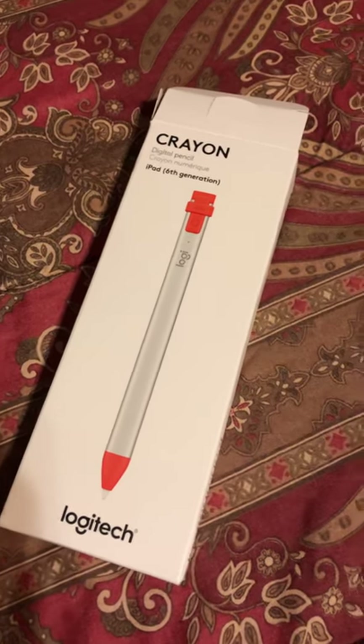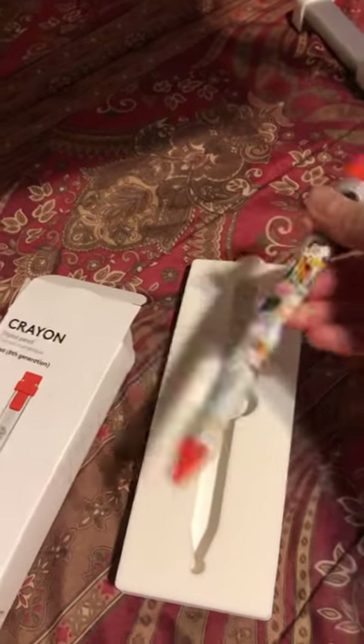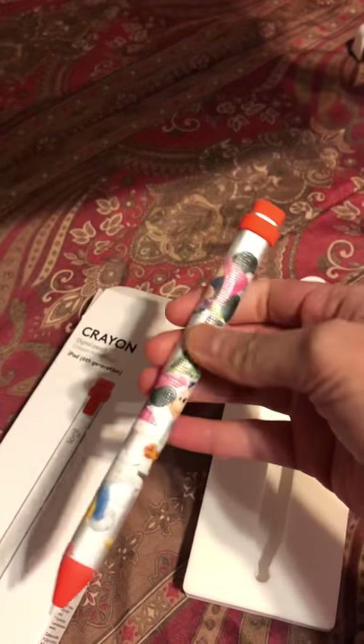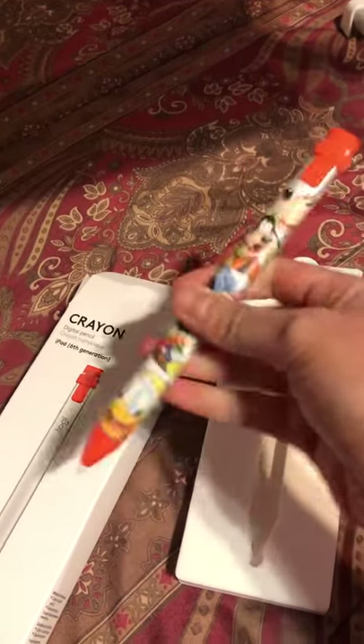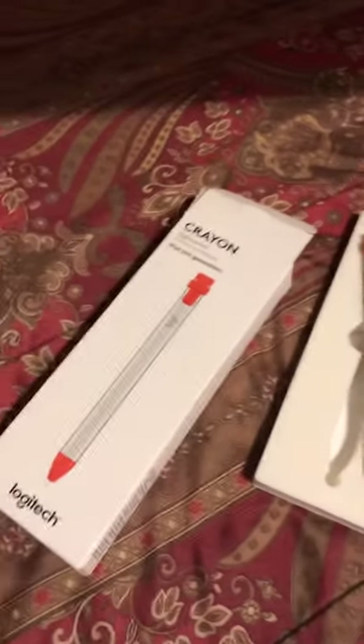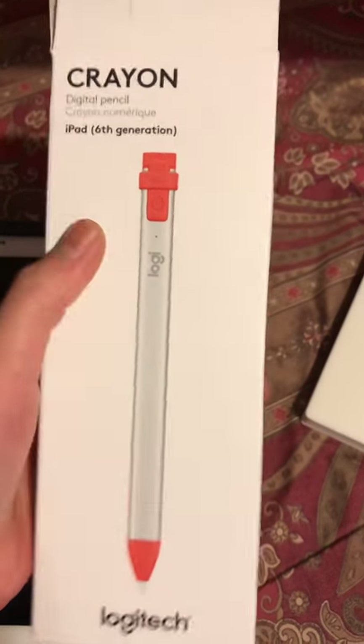Hello guys, so today I am going to review the Logitech Crayon. This is the very first video of me reviewing a product. I just got it today and I put a design on it. It looked plain, so I just put a sticker. But this is Tyler's digital pencil.